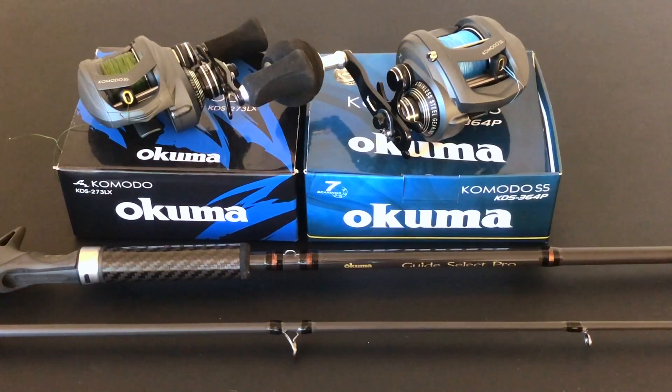Rod length: nine feet even. Rod power: H. Weight: 6.7 ounces. Looks pretty good. My impression is this is for a medium-powered Komodo bait caster, based on the line and lure weight and length of the rod.